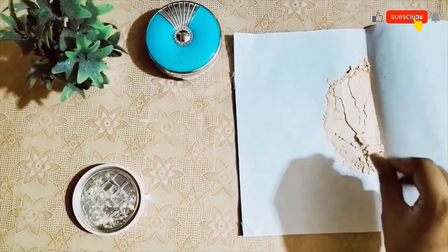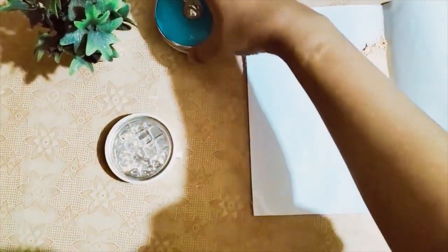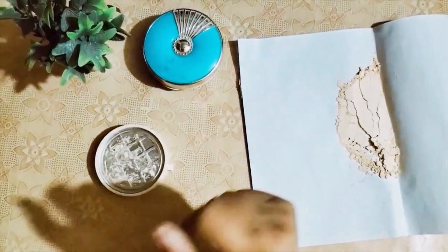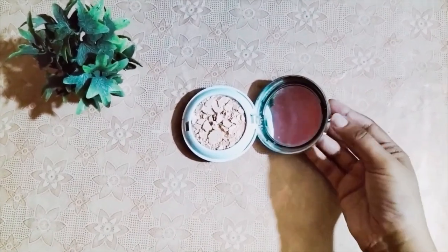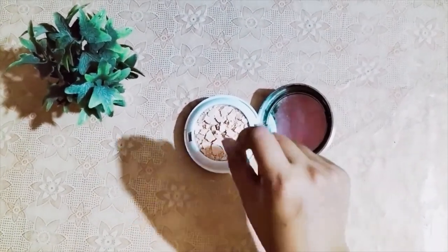Now I will put it back in the container, then I will tell you how to set it. We can put it in. I have shifted the powder into it. You can see the blocks on it because I have pressed it.